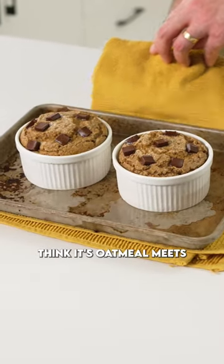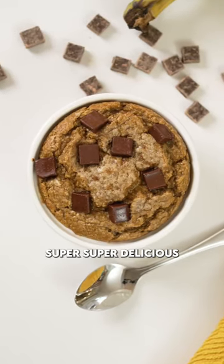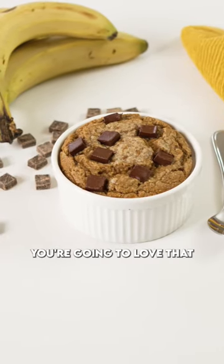This is amazing — think it's oatmeal meets a cookie meets banana bread. Super delicious, nutritious, you're going to love that one. Make it.